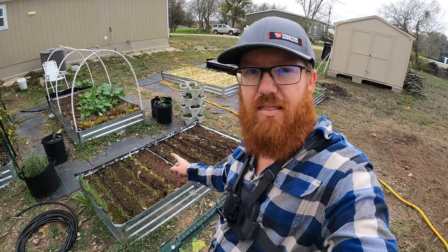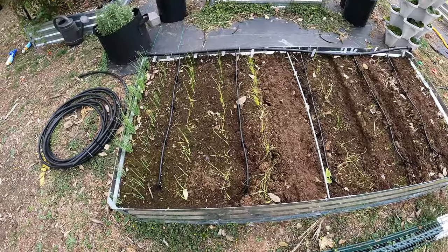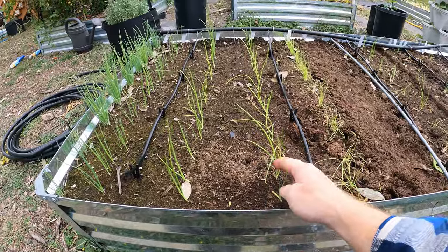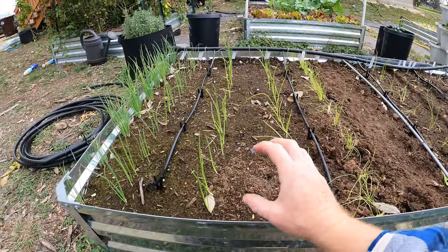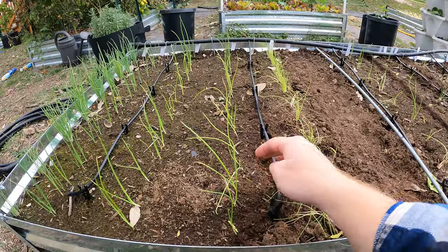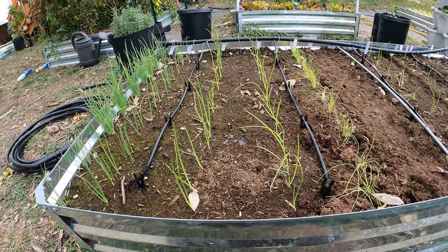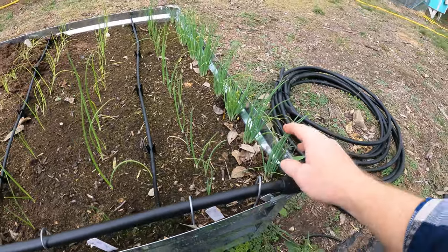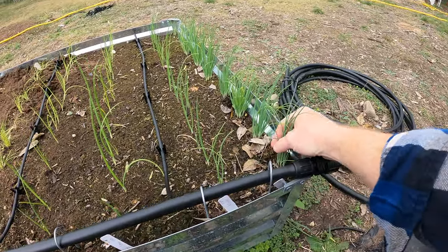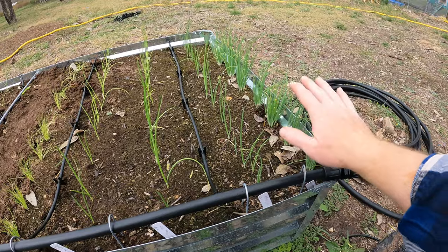Merry Christmas everyone. I recently harvested all the turnips and radishes in this bed — now it's all onion. The ones I planted first are doing really well. We've got some real good growth and they're getting nice and thick — not the little spindly things they once were. I've got them separated out, though I'll probably have to thin them a little more. The Warrior bunching onions here are doing great — they all came up really well and are growing very well.